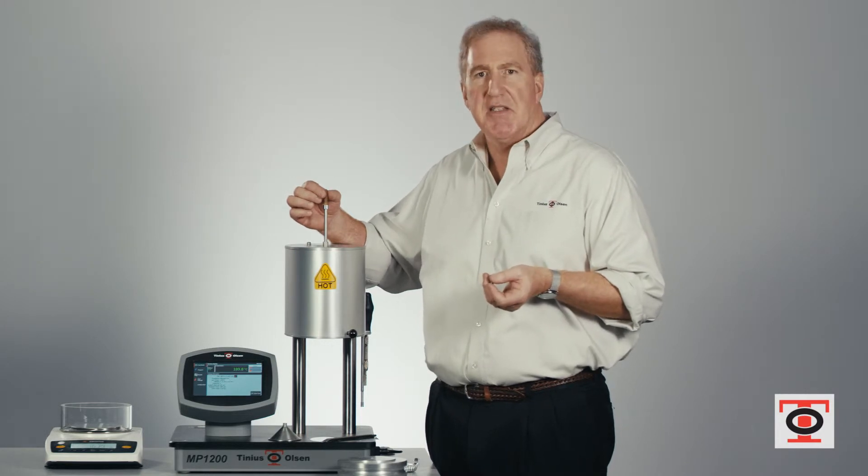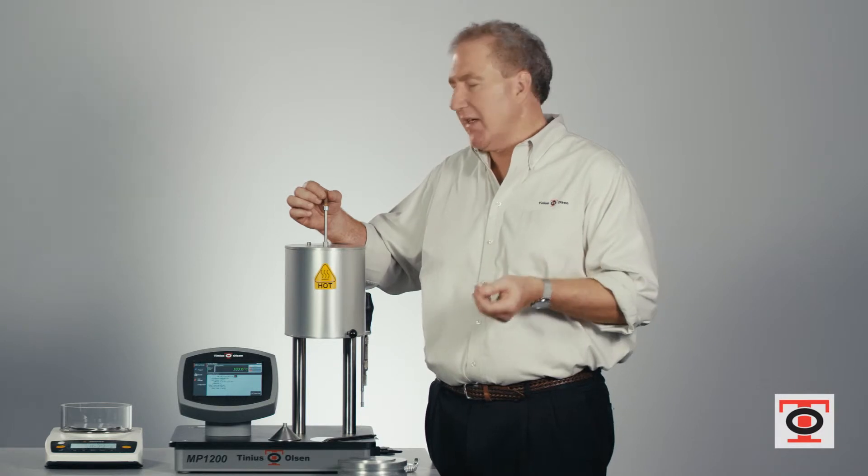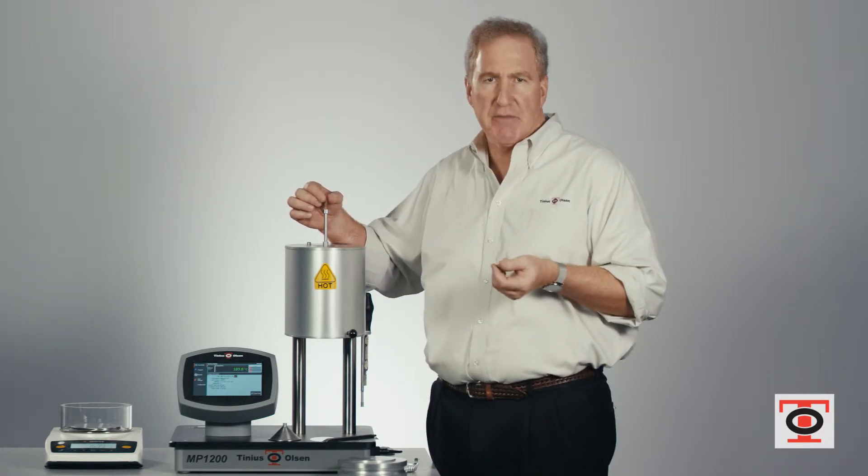Normally the capture time is about 60 seconds. You make that cut, weigh that piece after the 60 seconds, enter that weight into the MP1200, and the machine will calculate your flow rate for you.